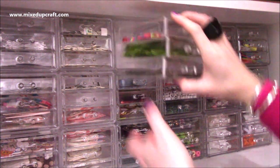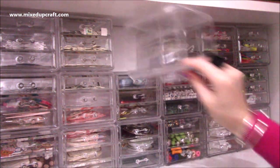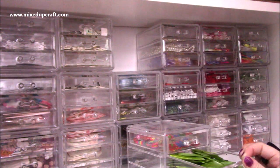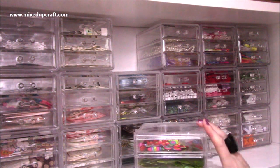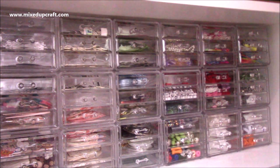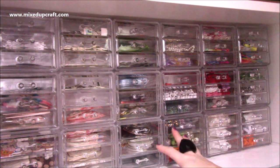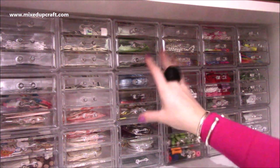So as I said, you get three trays in a cube. If I just pull a whole cube out you can get an idea of the size — they all fit really nicely together. It might be something you want to start off with just a couple and let it grow from there, because I didn't buy these all in one go — I think it was maybe four or six first and then went from there.